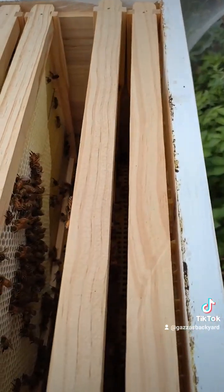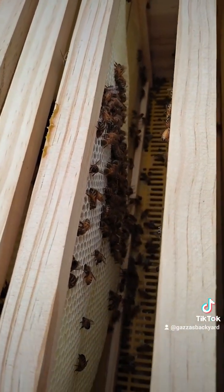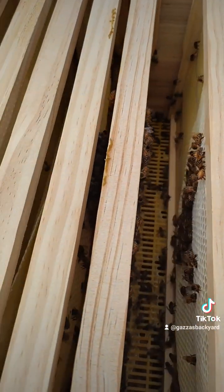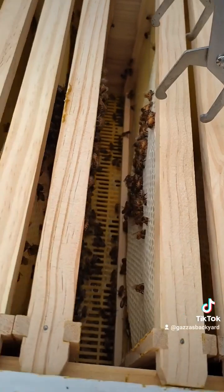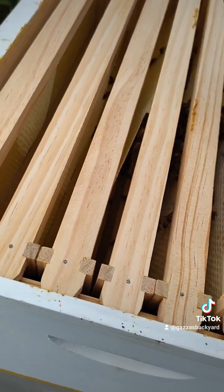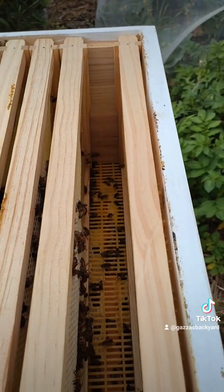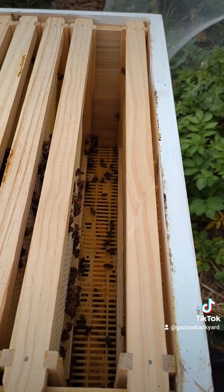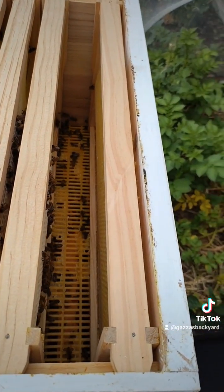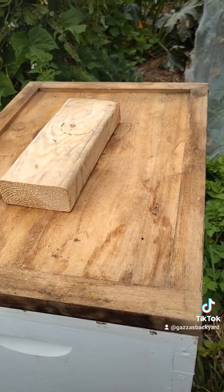I don't want to pull it out too much, but you can see that they've already started to build that comb — and that's only three weeks. There's a queen excluder down the bottom so the queen can't get up here. That is so awesome. I'm really happy with that. I reckon in the next month or so there's going to be full of honey. Really happy with that — they're doing really well, nice and healthy.